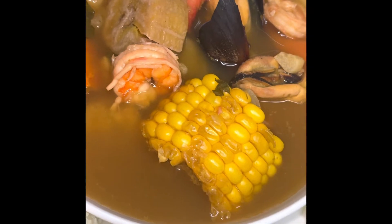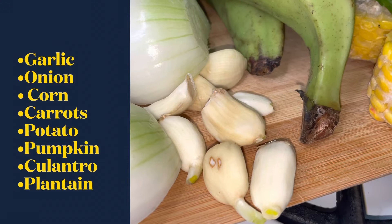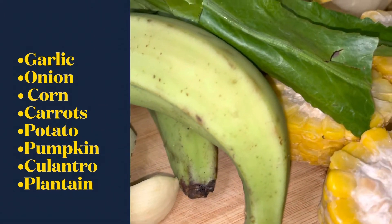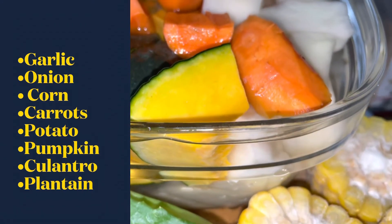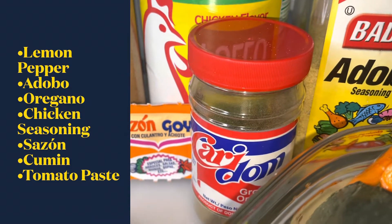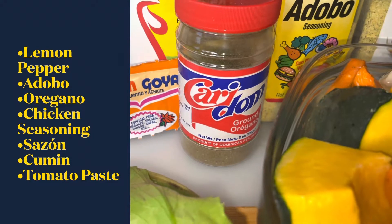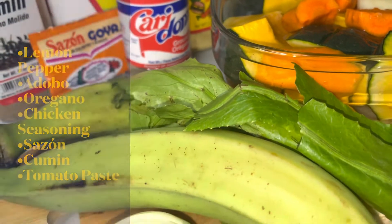Our fresh ingredients are garlic, onion, corn, carrots, potato, pumpkin, culantro, and plantain. Our spices are lemon pepper, adobo, oregano, chicken seasoning, sazon, cumin, and tomato paste. This sopa de mariscos, or seafood soup,